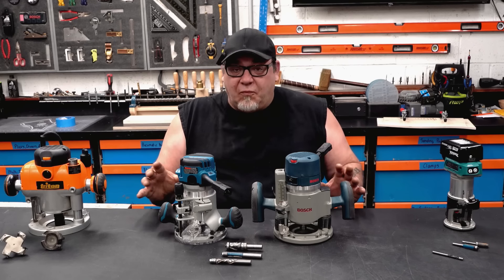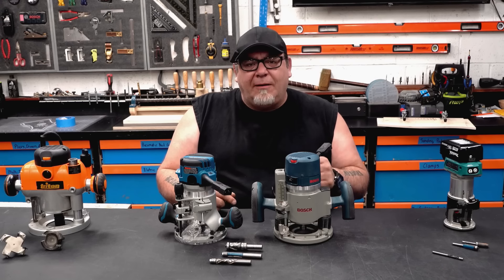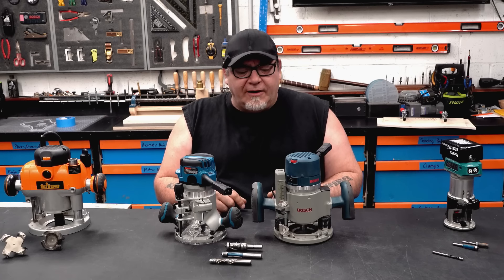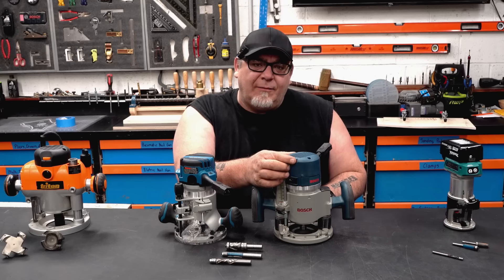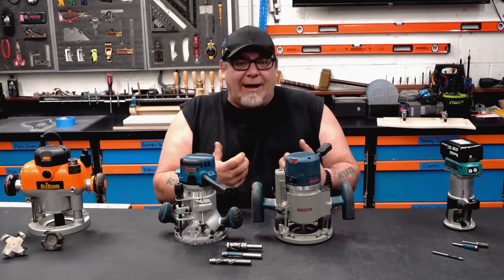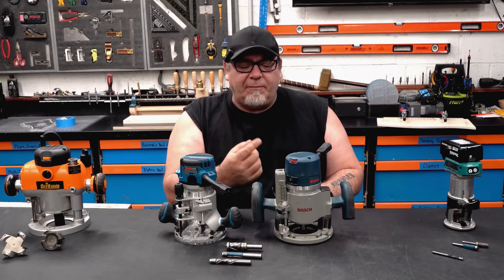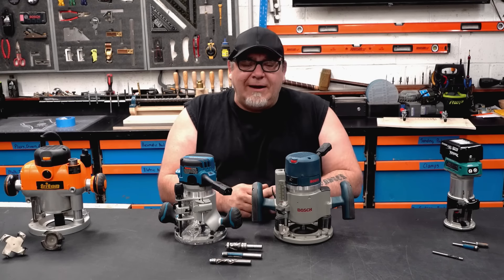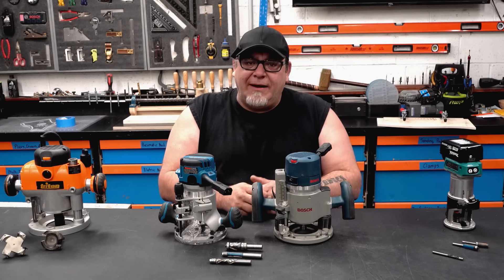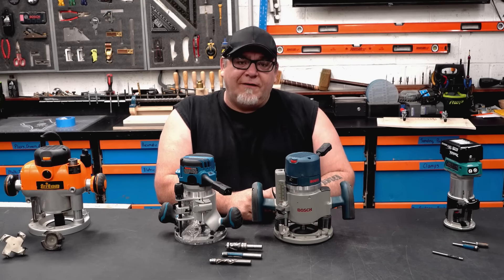There's a lot more to learn about routers and we can't fit it into a single video, but I'll link a couple videos in the description — one from Stumpy Nubs and one from James Hamilton — about feeds and speeds of a router and what settings to put your router on for the most optimum result. You need to be aware that you can change the rotational speed of a router, and depending on what bit you're using, having the right speed makes a big difference in the life of the bit and the performance and quality of the cut.